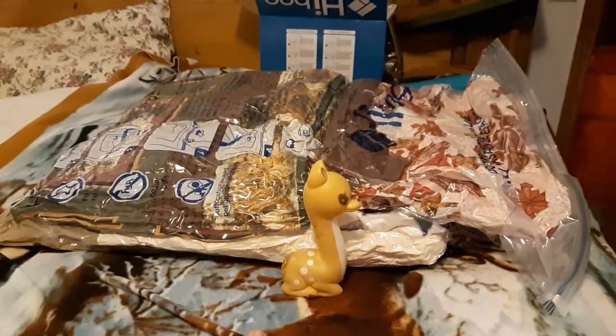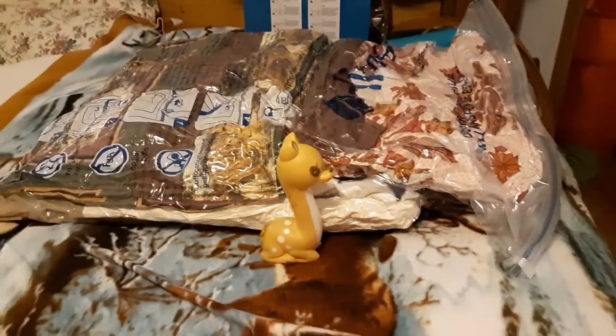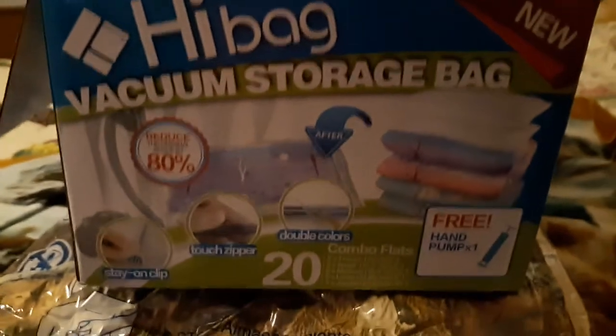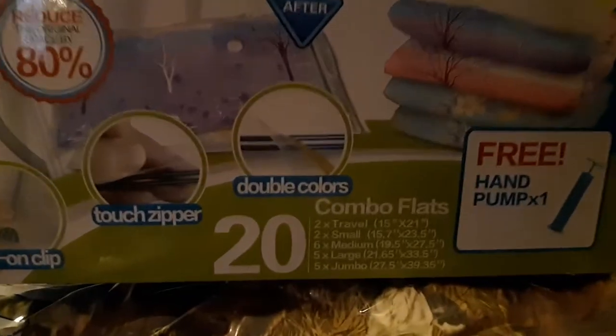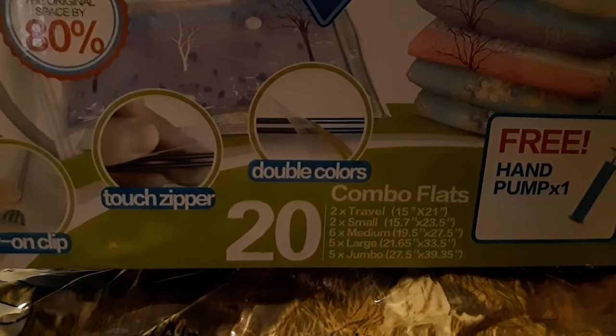This is just the side closest to the door that had the majority of the quilts, as you've seen in the picture. I am impressed. I went and bought the box — the 20-variety pack Hibag. I got this off Amazon on the lightning deals this Christmas season. It comes with two travel, two small, six mediums, five large, and five jumbos. And this is just one jumbo bag — one jumbo bag has all those quilts in it.